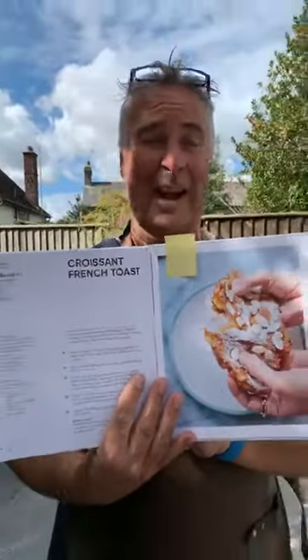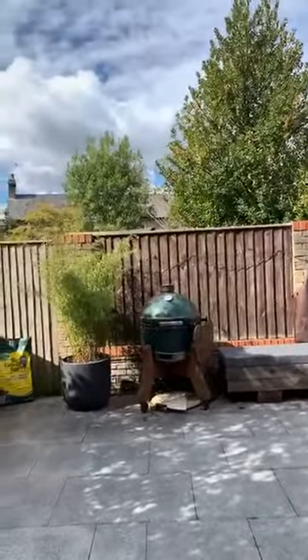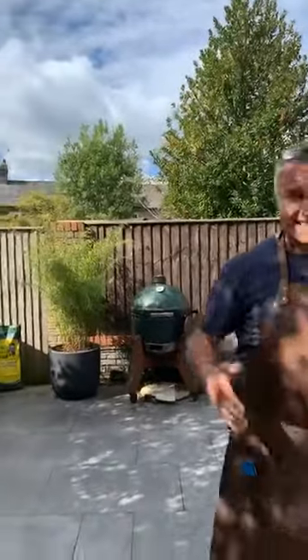We haven't practiced the French toast so it should be fun. Right, let's get straight into the picanha — we'll go straight into it.